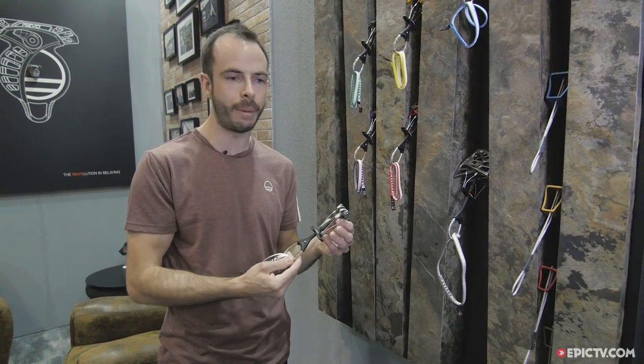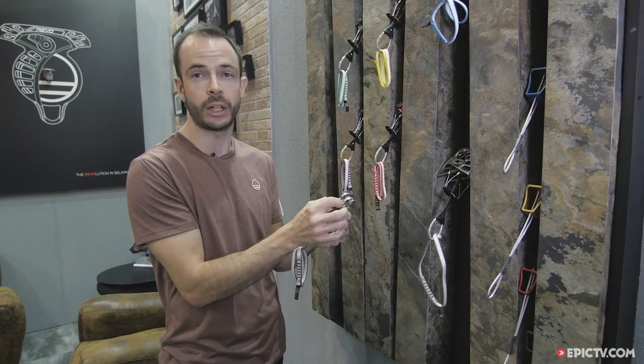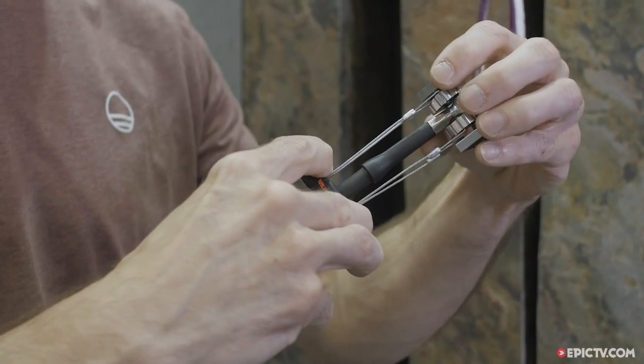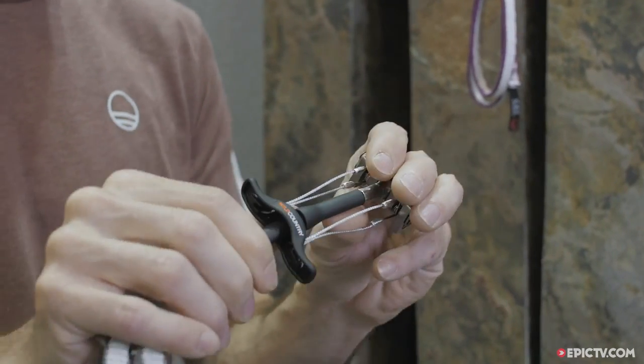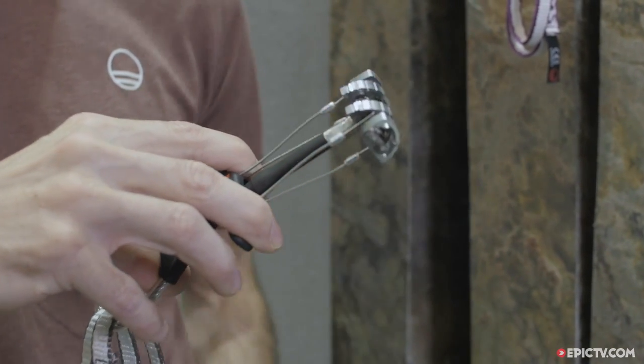It has a single stem connected to the head unit with a hexagonal swage, which is very short. When you cam the unit, you actually cover most of that swage to ensure the flex point is in the soft stem of the Friend, rather than close to the connection between the stem and the hexagonal swage.